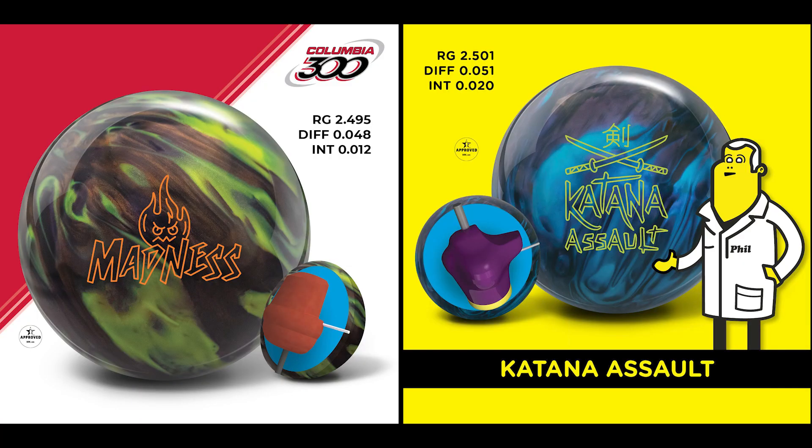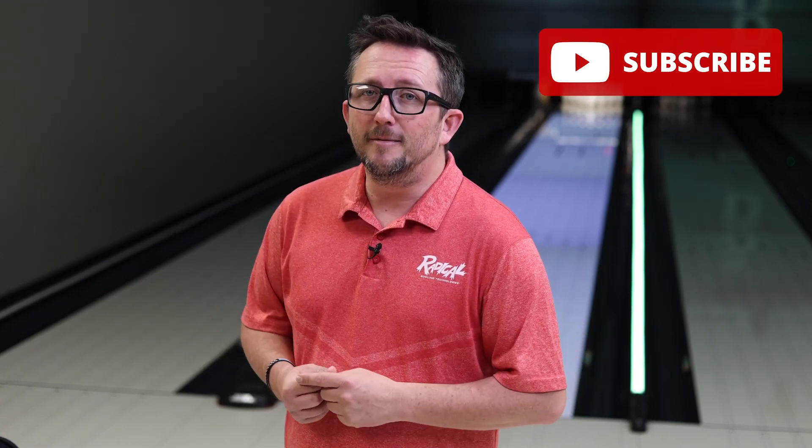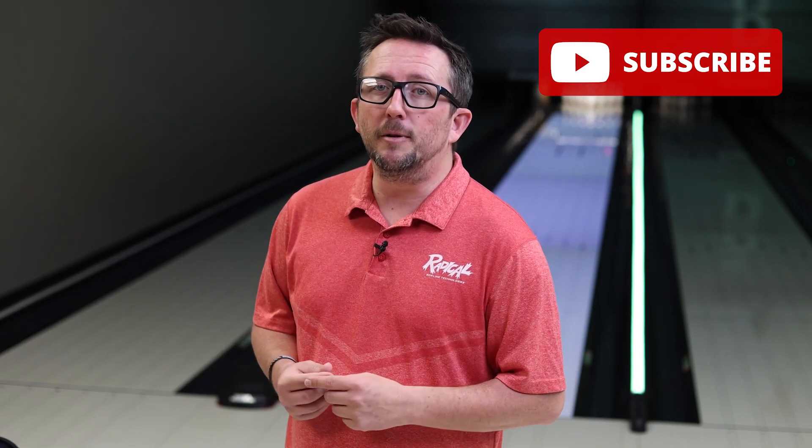What's up guys, Brunsnicks back. When should you use a pearl asymmetric ball with the pin down versus a pearl asymmetric ball with the pin up? Today I'll be testing a Radical Katana Assault with the pin down versus a Columbia 300 Madness with the pin up — two balls with similar properties and hyperkinetic 22 pearl technology. When will be the best time to use these balls, what are the reaction differences, and what will be best for you? Please subscribe to my channel. Now let's see Radical Katana Assault versus the Columbia 300 Madness.